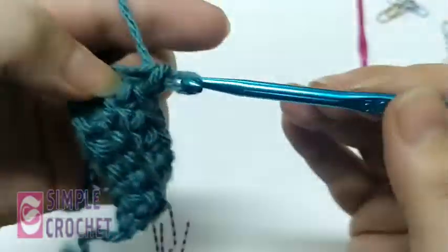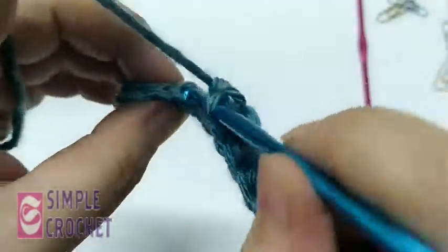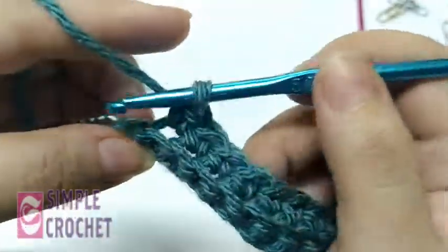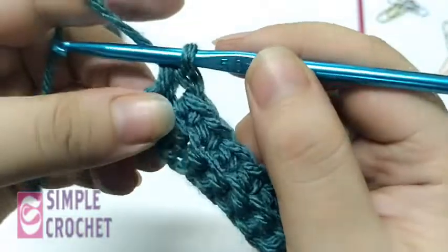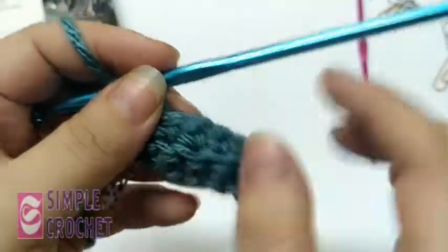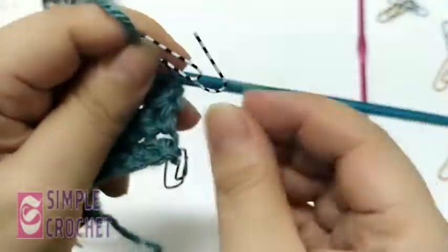For beginners, if you find the special stitch difficult, you can do the whole scarf with one row of single crochet and one row of back loop alternating — it will create a very good texture. These are the front loops of the back loop stitch visible now. I'm going to chain one and turn, and mark this stitch.